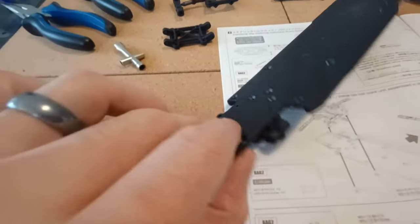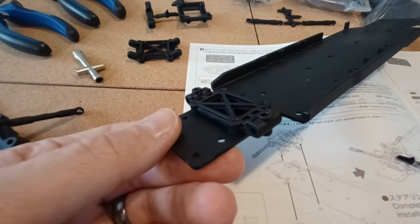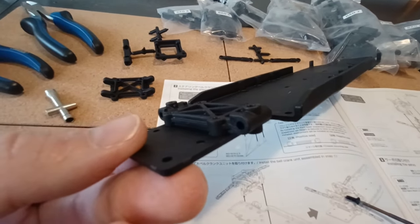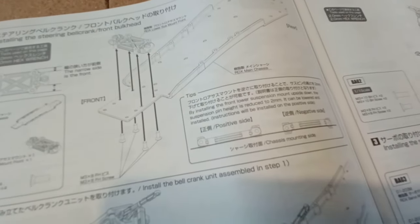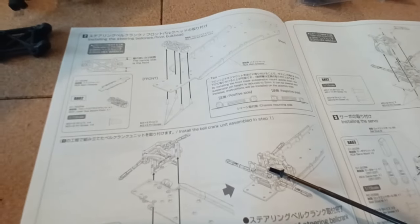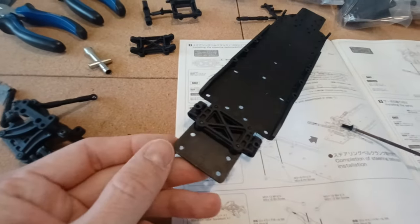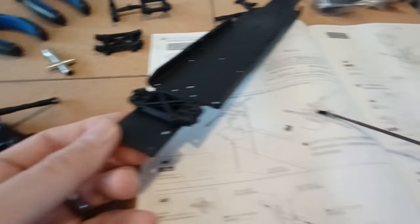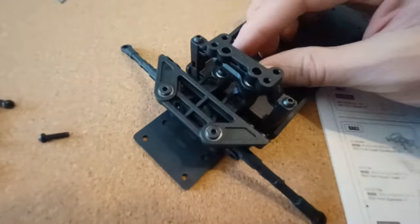The next part is to install the front suspension. It says in the bottom right that you can install the lower pin on the positive or negative position, which means you're moving the lower part of the suspension lower or higher - giving you a little bit more ride height. For the purpose of this video I've decided to build it as the instructions suggest, which is the positive side. You can comment below if you feel it should be positive or negative - I'd be interested to hear your thoughts. I'm trying to build this box-fresh to test it.